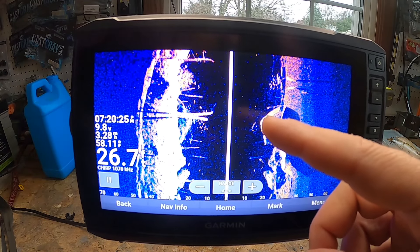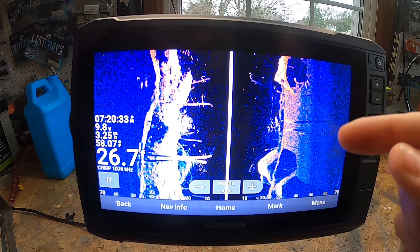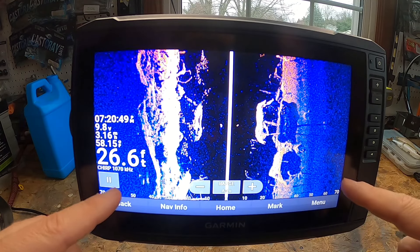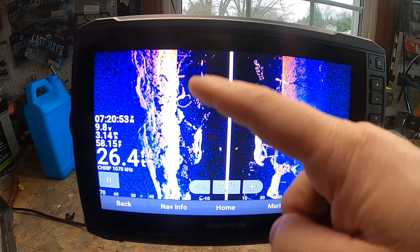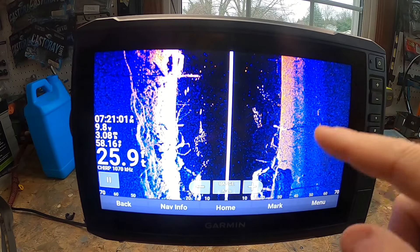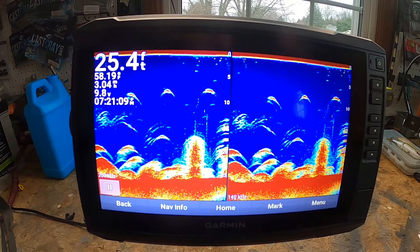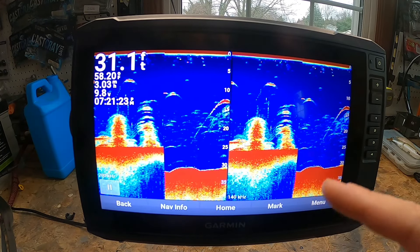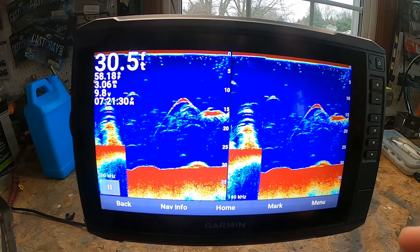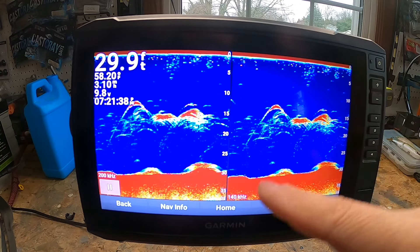SideVü is another big reason to buy this unit. It uses sonar to create an image of what's beneath and to the sides of the boat, using multiple beams to create a more detailed image than traditional sonar. You can detect fish and structure on both sides of the boat — I've found some great fishing spots using SideVü. Split Frequency sonar shows a full-view graph of sonar data in two different frequencies side by side, but it requires a dual-frequency transducer.